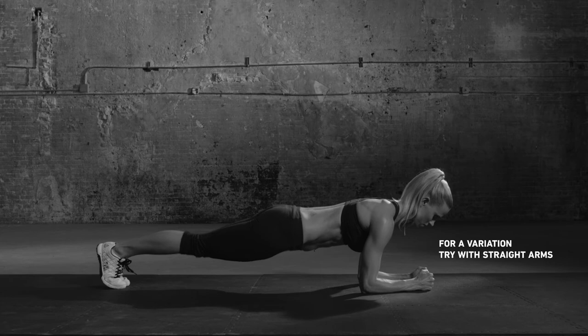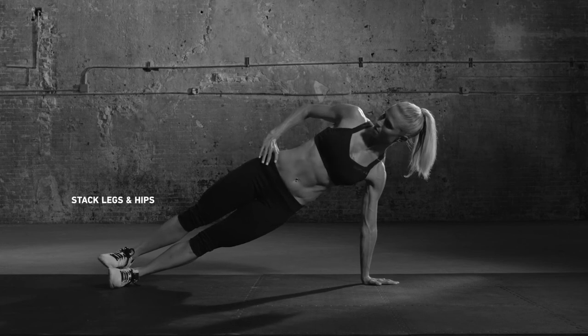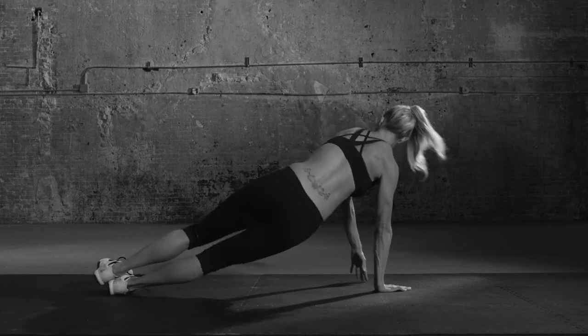Release and immediately move into side plank. Prop yourself on a straight arm, hand directly under your shoulder. Tighten abs and raise your hips — your body should be a straight line. Hold as long as possible, then lower and roll to the other side.